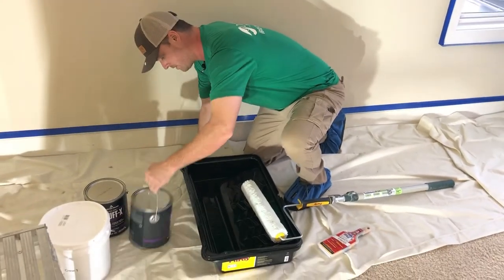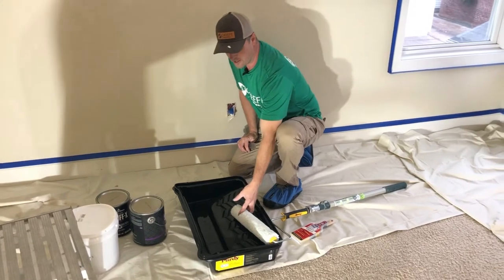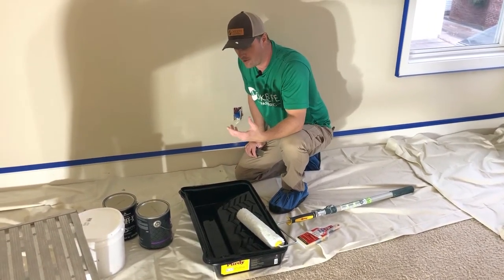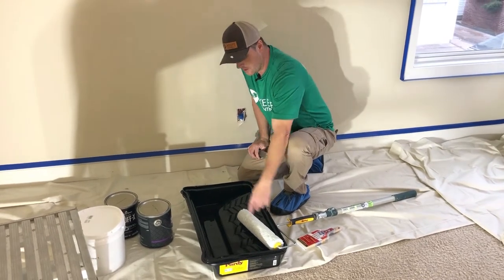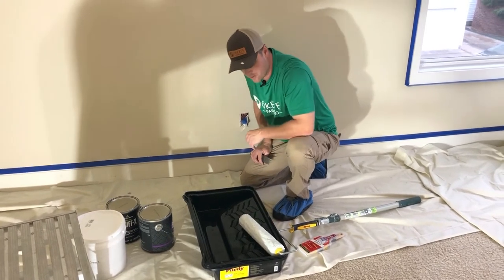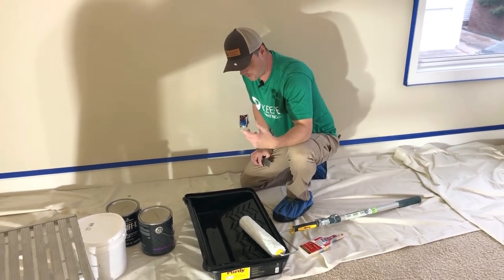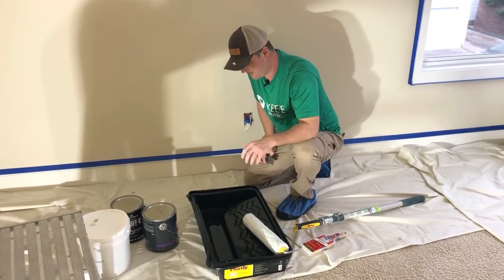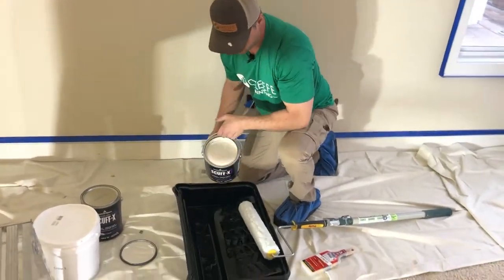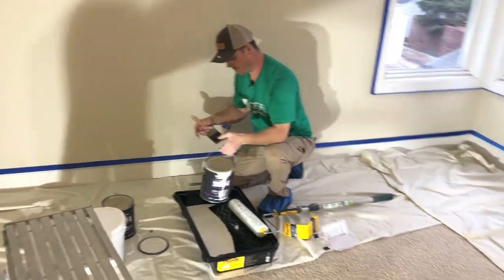I'm getting my paint put into my roller tray. The roller tray and roller size depends on how much you're doing and what color. We're doing one color for all three rooms today, so we're going to use a 14-inch roller with a half-inch nap. It's already been used and washed, so I don't need to de-lint it. Otherwise I'd wrap tape around it to take the lint off before first use, otherwise it'll leave a bunch of junk in your paint.